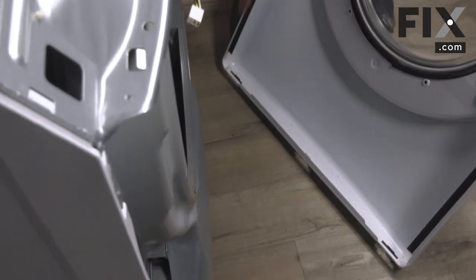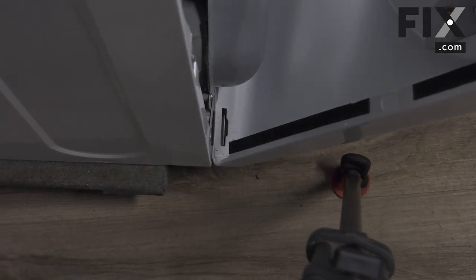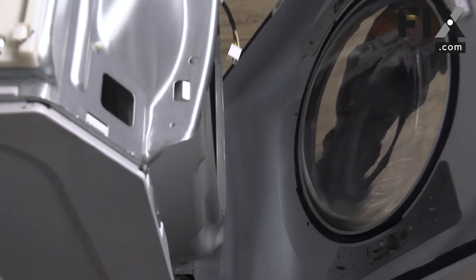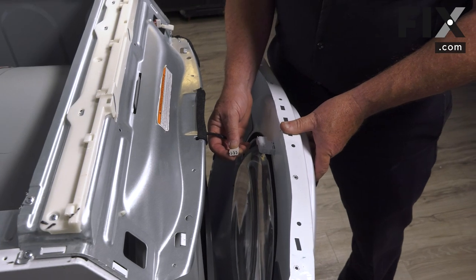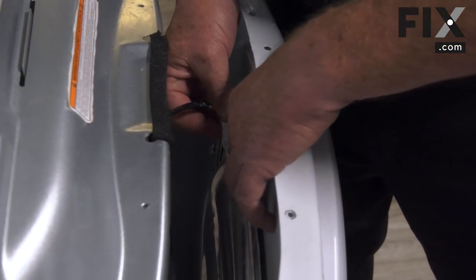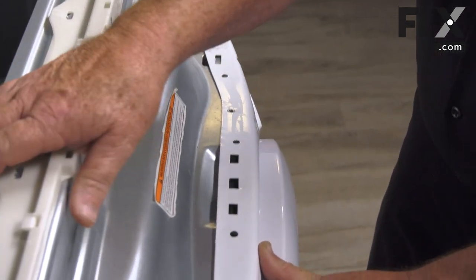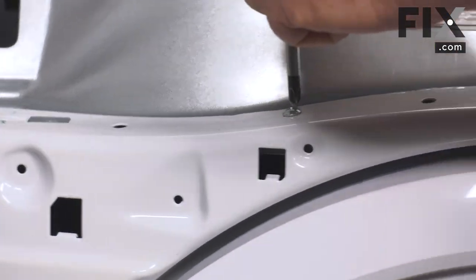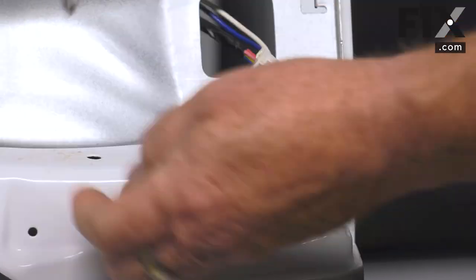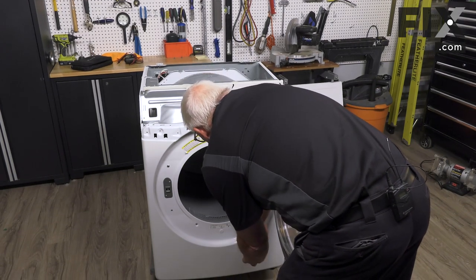Now we'll put the front back on. On this machine there are brackets in either corner that go into the slots in the front — just bring the front into place, set those brackets so they come up through the holes in the front. Bring the front forward and take the harness for the door switch to make that connection, then allow the front to lock into the catches. Then put the four screws in across the top.